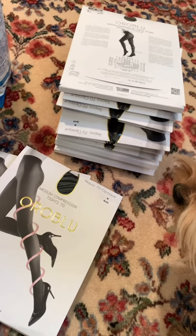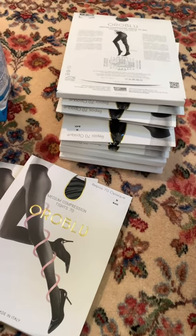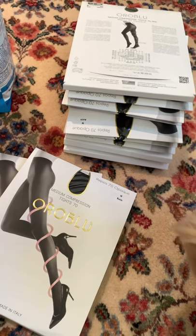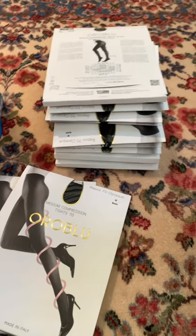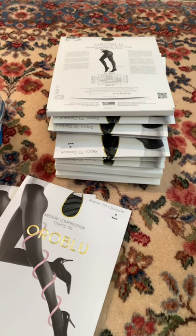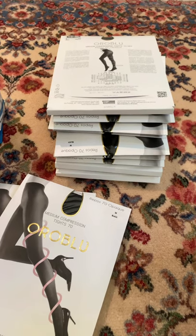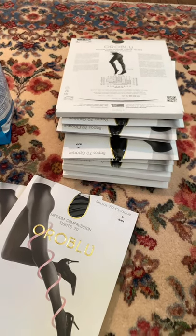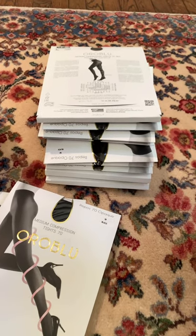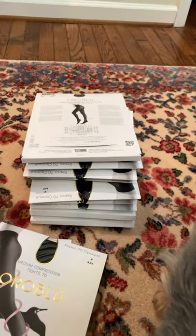Interestingly, the original opaque stockings from Nordstrom arrived the next day — I'm not really sure what happened. I had told Nordstrom to let's just see if they show up, and they did. With the pandemic and everyone shipping things, packages are just getting lost. The lessons here: be patient with your packages, they may still be coming, and if you can't get something somewhere, go directly to the manufacturer.